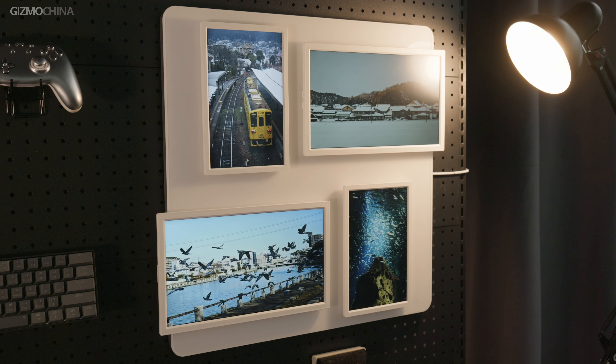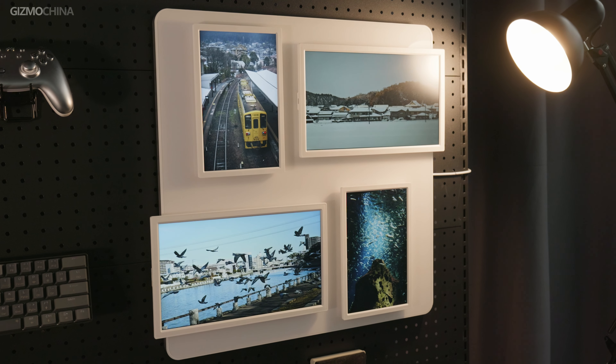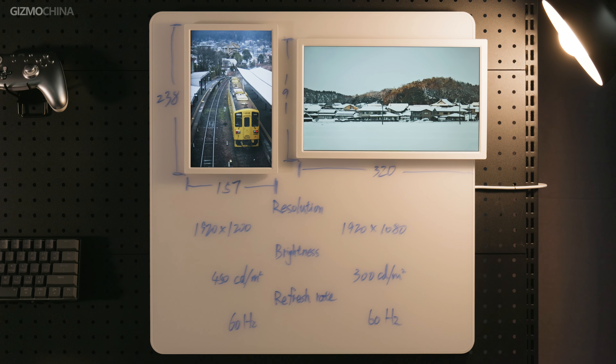There are different variants in the collection. If you prefer the four-screen variant, this is what it looks like. Here are all the specs — take a screenshot if you need.